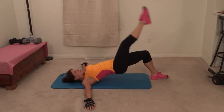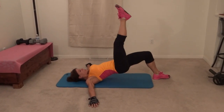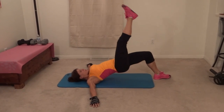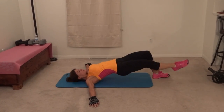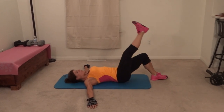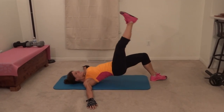Combine it. That's one. Down and drop. That's two. Three, four, five, six, seven, eight, nine — last one — ten.